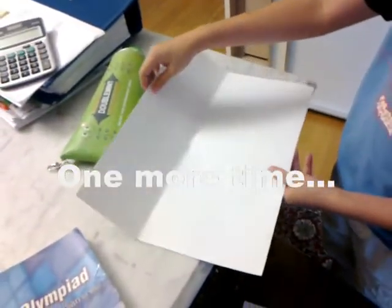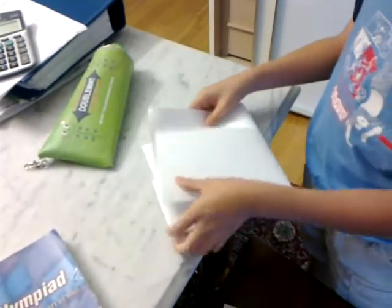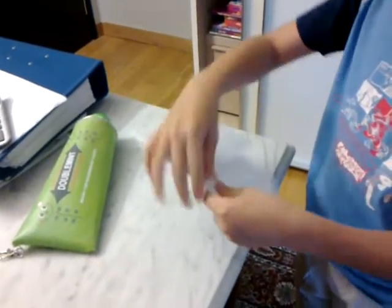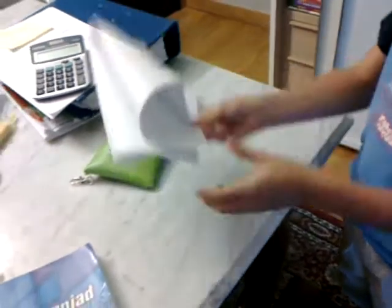Okay, start. All you have to do is first fold it like that, then you fold it into half again, and take it and bring it until about here. Then all you do is just slam it.